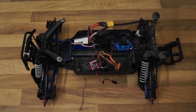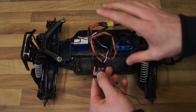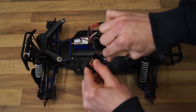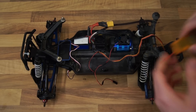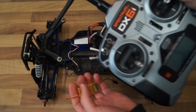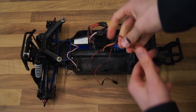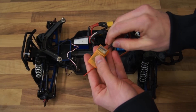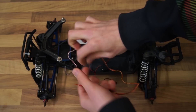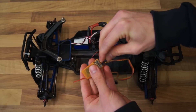All you have to do is remember how your connectors were plugged in from the beginning. Simply plug them out and now use the receiver that talks to this transmitter. I'll plug in the ESC wire to the throttle port and the servo connector to the aileron port.